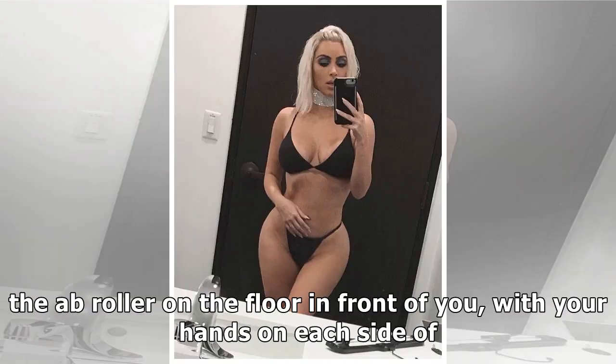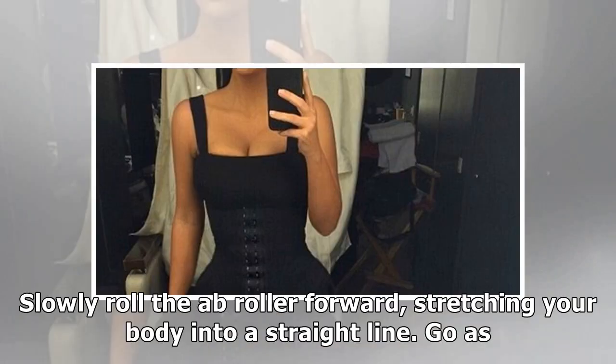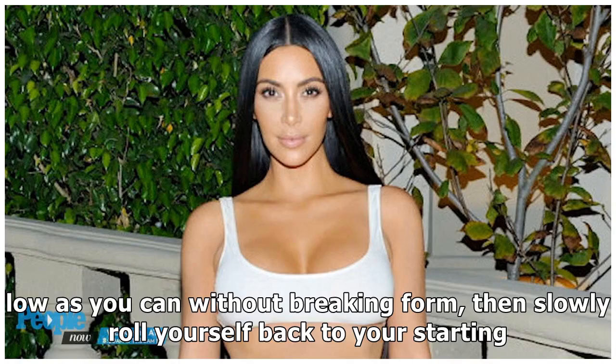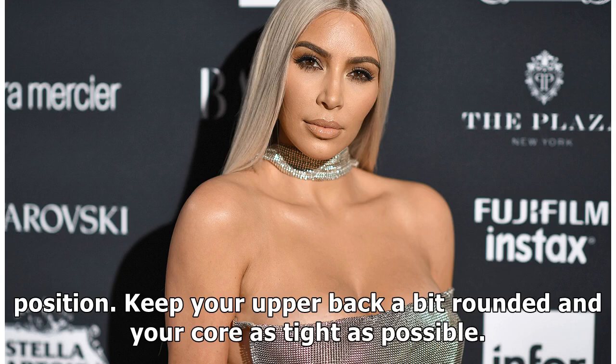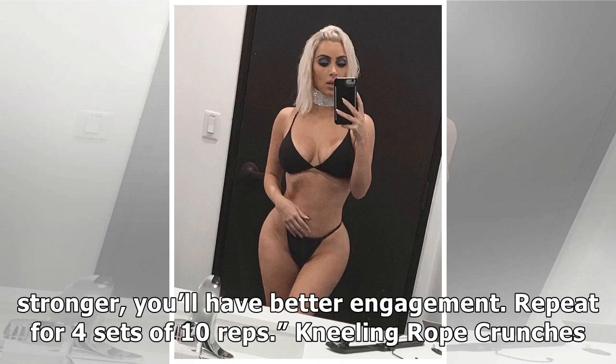Ab roller: kneel on the floor and place the ab roller on the floor in front of you, with your hands on each side of the device. You should be on your hands and knees, like a kneeling push-up position. Slowly roll the ab roller forward, stretching your body into a straight line. Go as low as you can without breaking form, then slowly roll yourself back to your starting position. Keep your upper back a bit rounded and your core as tight as possible. Align your head and neck with your spine at all times. As your core becomes stronger, you'll have better engagement. Repeat for four sets of 10 reps.